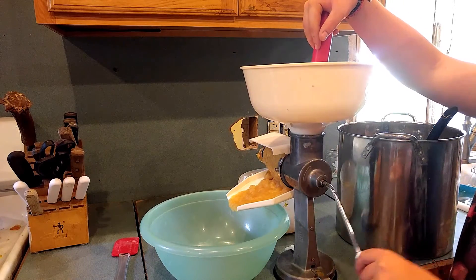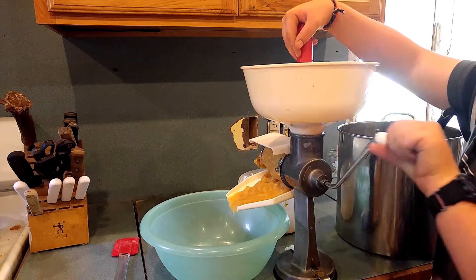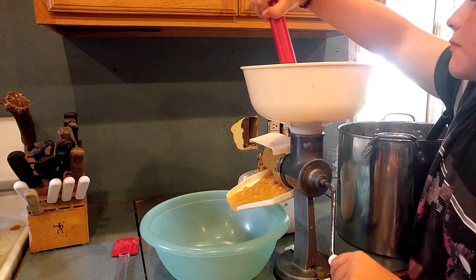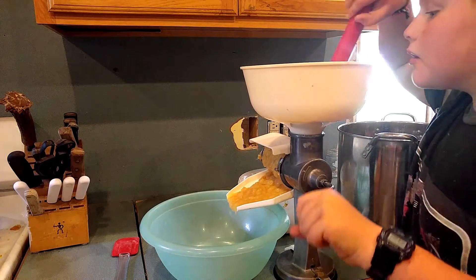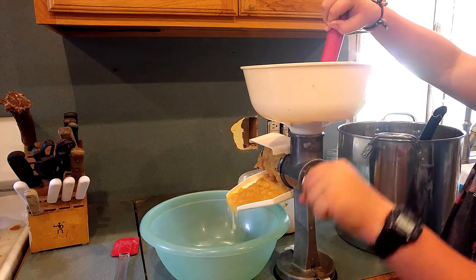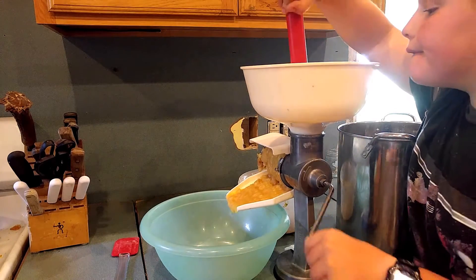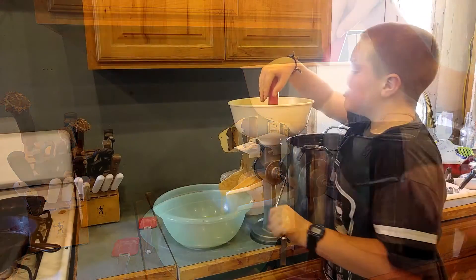There's some applesauce right there. All that's left to do after we get done processing all these apples is to get it in quart jars, sealed up, and on the shelf so we have it throughout the winter. Great product. Like I say, we were fortunate — one of our neighbors had a bunch of extra apples and we were able to utilize them.